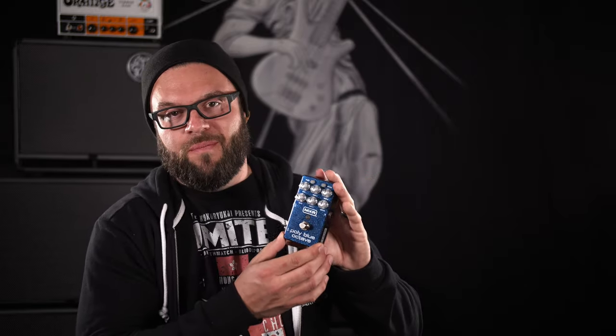You technically get three pedals for $199 — three pedals in one chassis — that has expression pedal capabilities, fuzz, and monophonic/polyphonic all in one.